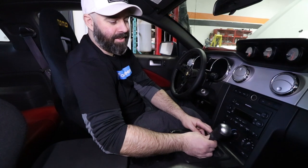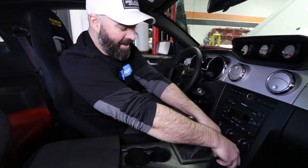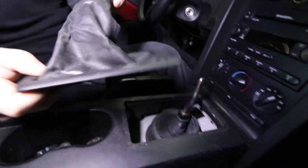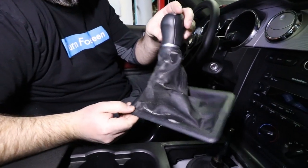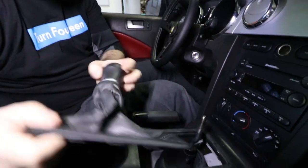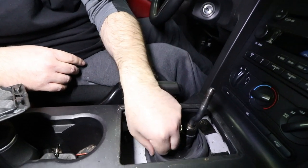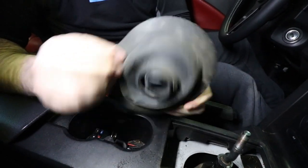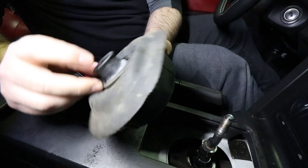Now that we've got this floppy shift knob off, it's time to pop the boot right off the tunnel. The boot has seen better days — we probably should have ordered a new one, but that's a job for another day. We need to remove the rubber boot back. Actually, that boot's in good shape — no problem to reuse it.